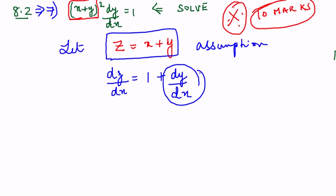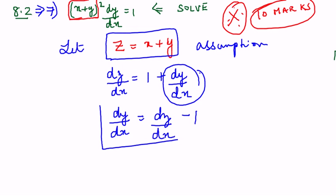So what will be the value of dy/dx? dy/dx = dz/dx − 1, taking the 1 to the other side so it becomes minus 1. Now I am going to substitute the value of z and the value of dy/dx into the original equation. Instead of (x+y) I am going to replace it with z.